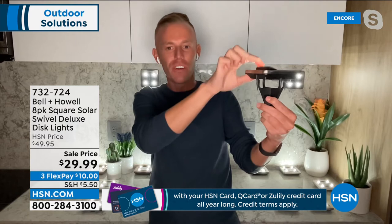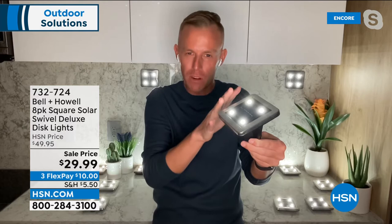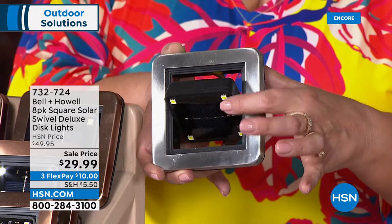LEDs on all four corners with a surround of 304 stainless steel. Even though black, bronze, and stainless steel colors are available, they're all 304 stainless steel — the color is just a coating on top. So the rain, sleet, and snow won't cause corrosion or rust. They're meant to be outside. All you do is flip it on the first time.